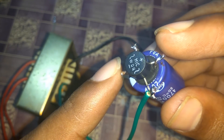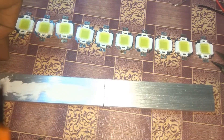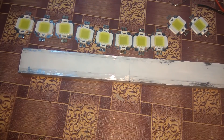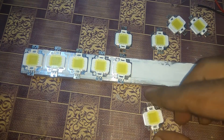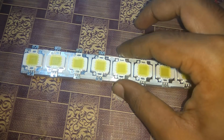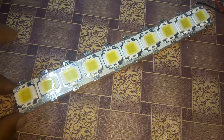Now we will connect the LED to the heat sink. We will apply the heat sink compound.